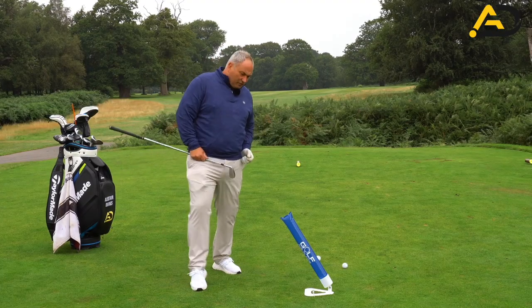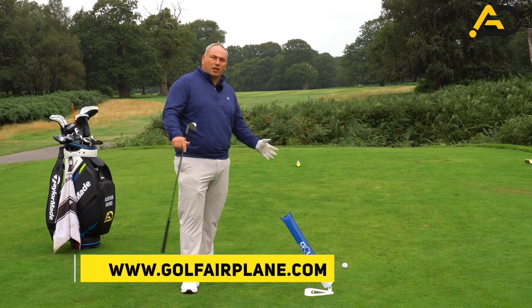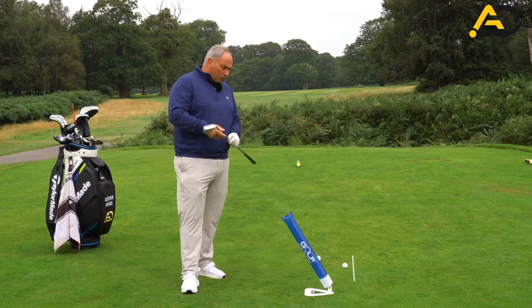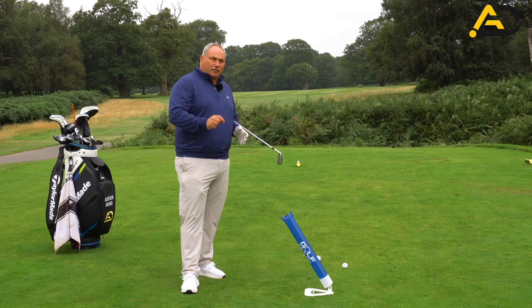To help us do this video we're using Golf Airplane, a brand new teaching device. It's basically inflatable so you can't damage your club, and it comes in different length inflatables. If you use my code A Davis Golf while checking out when you purchase one, you'll be able to get extra inflatables for free.